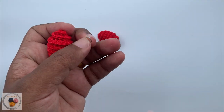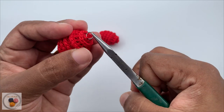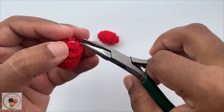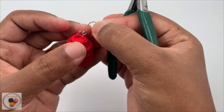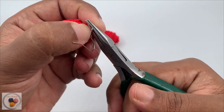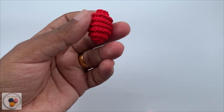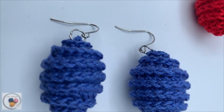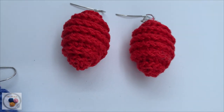First take the jump ring, open it up using the pliers, and insert the jump ring into the stitch at the top just like this. Then put the hook ear wire also into the jump ring and secure it with the pliers. Do the same thing to complete the other earring as well. This is what the completed project looks like. I hope I have explained all the instructions clearly. If you like the video give it a thumbs up and share it with your friends. Thank you very much for watching Hiro Handmade.